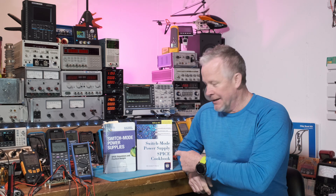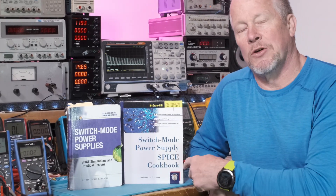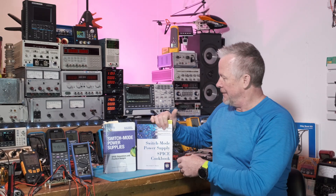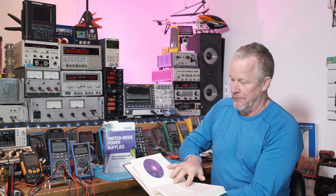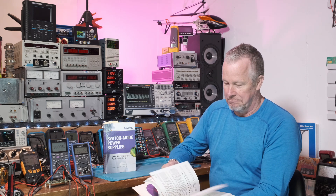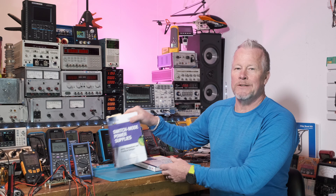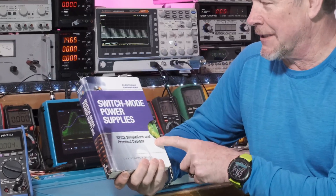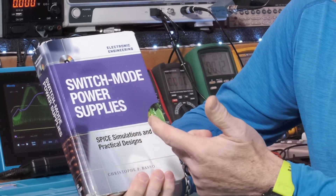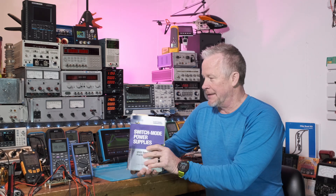This book was written by Christoph Basso. Here are a couple of his earlier versions — SPICE simulation type books for power supplies. The switchboard power supply SPICE cookbook was written about 20 years ago. Then about 17 years after that he came out with 'Switchmode Power Supplies by Simulation: Practical Design,' and the practical design part is what I like best.